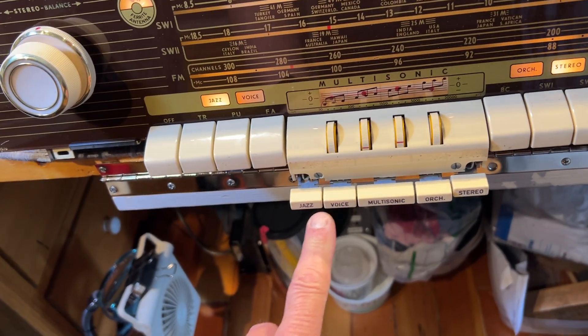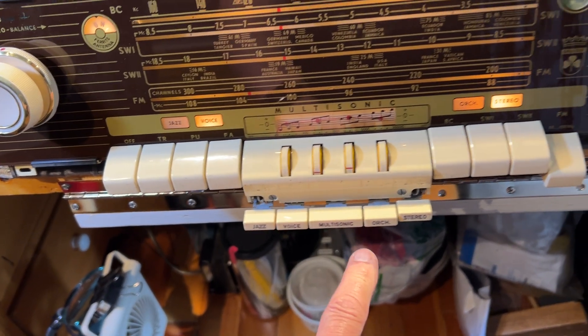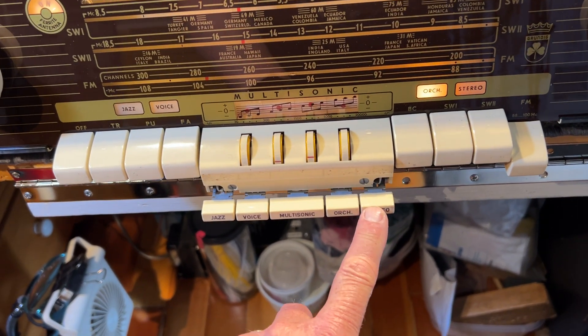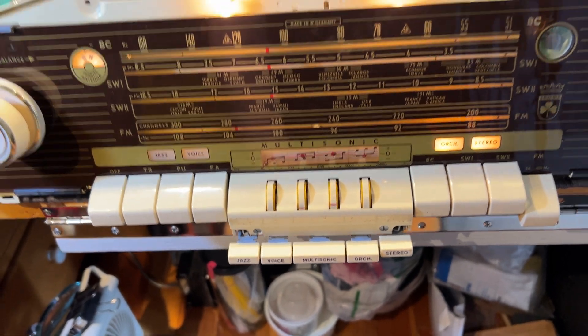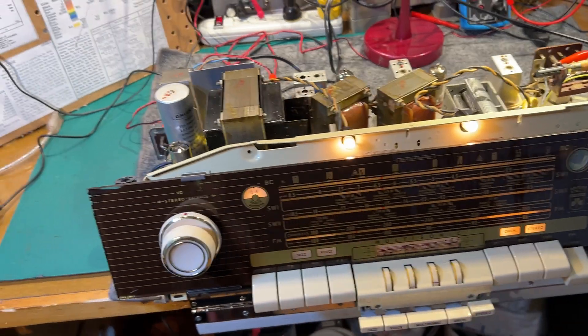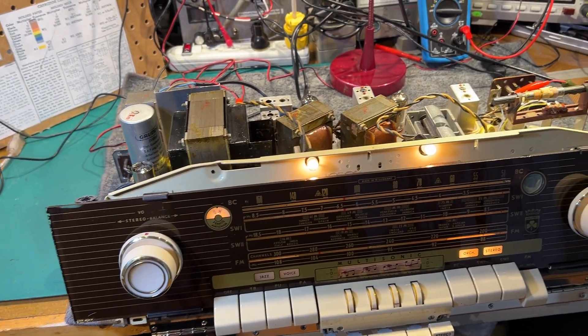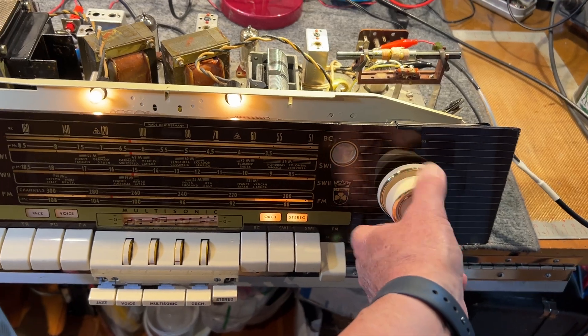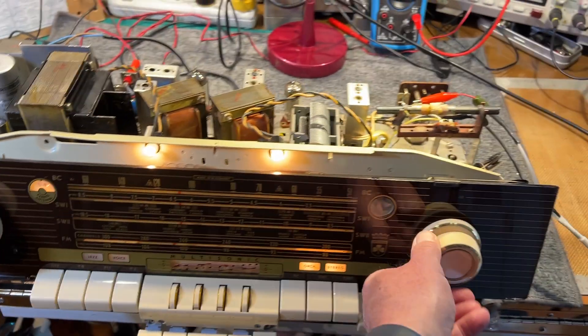You've got a jazz setting, voice setting, orchestra setting, and you can switch to mono. Then you have tape recorder pickup and the ferrite rod antenna controls. It's a pretty good radio.